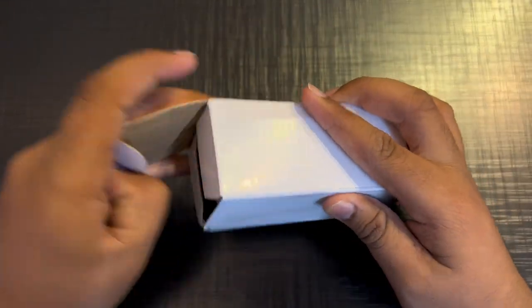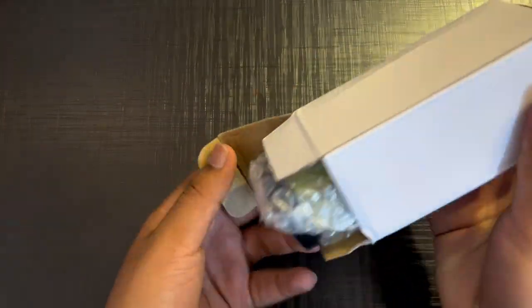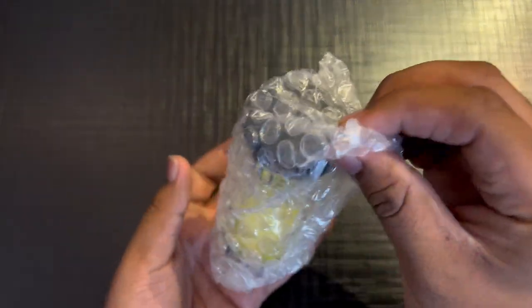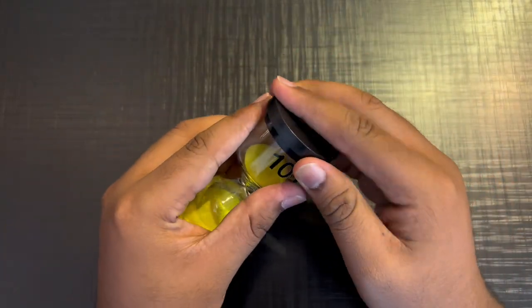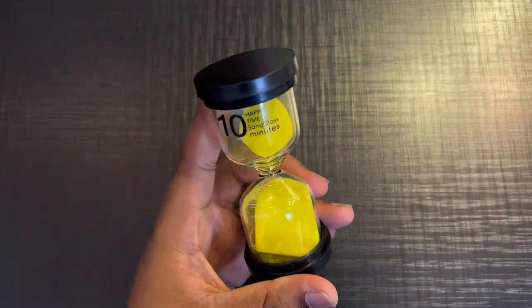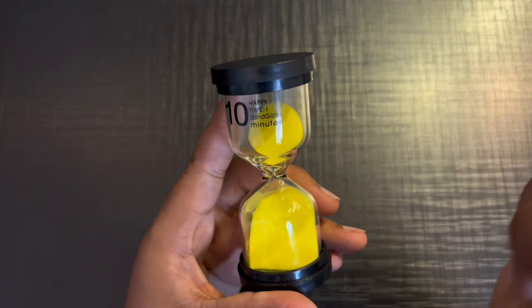We don't have any work from it, let's open it out and see if it's the same product. This is heavy — this is a good heavy. We can say that it's a good quality. Can it open from above? No, it's fixed. And it's written on it: '10 happy time Sand glass minutes'.